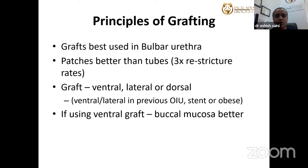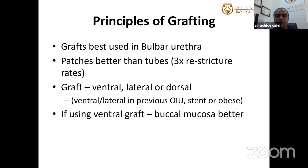Regarding where to place the graft — ventrally, laterally, or dorsally — if there is a previous OIU or the patient is obese, you need to assess the perineum. Some patients may be thin-built but have a lot of perineal fat, making it very difficult to reach the dorsum of the urethra. In such cases, a ventral or lateral graft can be placed. If using it on the ventral side, a buccal mucosal graft is better than a lingual mucosal graft.